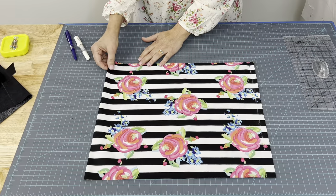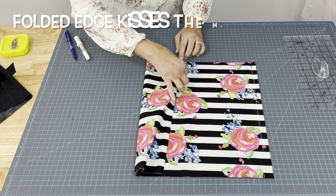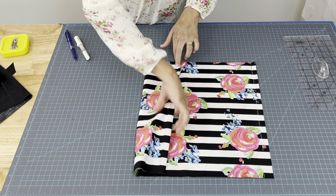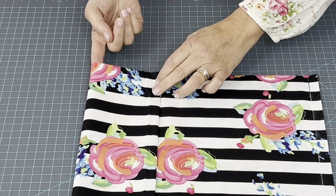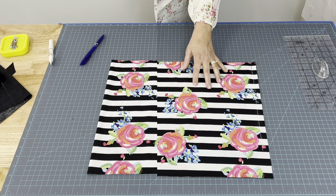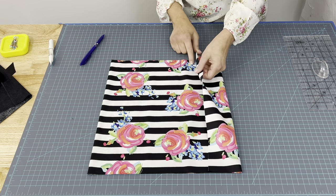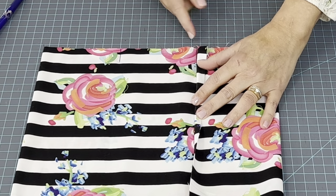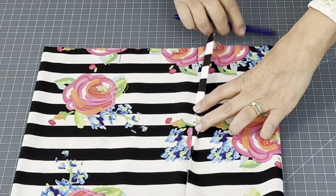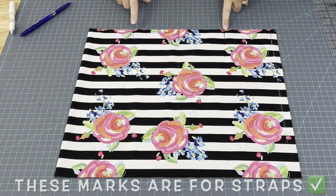Now take this folded side right here and make it kiss this line right here — just like before how we did over here, but now we are matching it up with the middle. Once it's matched up there, follow your finger along the inside there and mark it. Now take this line and make this one kiss over here. Put your finger in there and mark this crease over here. These two marks right here are the ones that I want you to worry about right now.